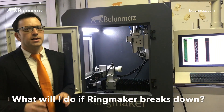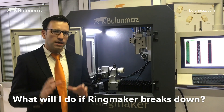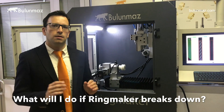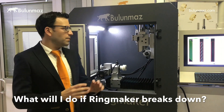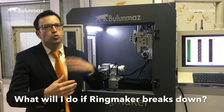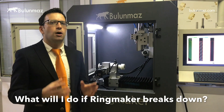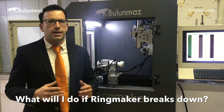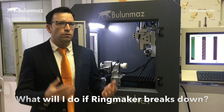What happens if something breaks down after your technicians have left my country? 99% of problems come from software, and in that case our technicians connect remotely via the internet to your machine and solve the problem. For the rare hardware issue — such as a broken part or a part that needs replacement after years of use — we ship you the spare part and explain how to change it yourself. Our technicians can also revisit your country if needed, though we have never needed to do so as all problems have been solved remotely.